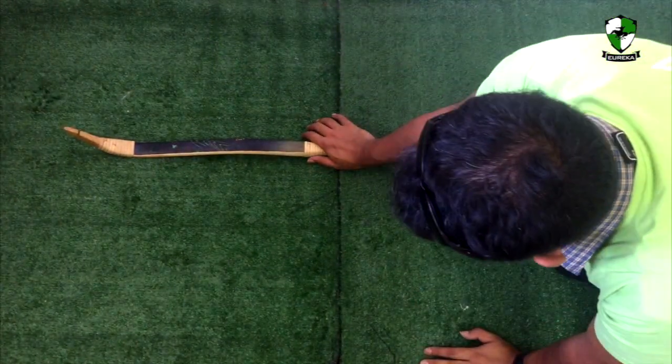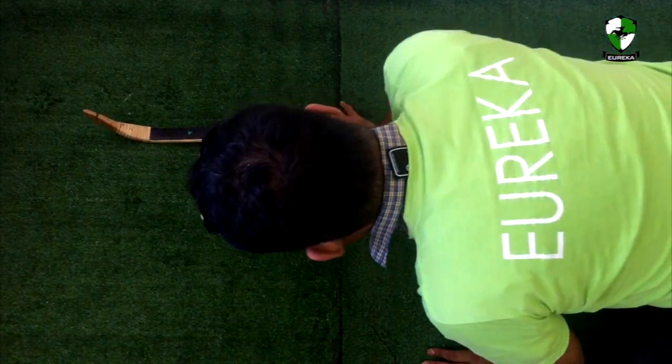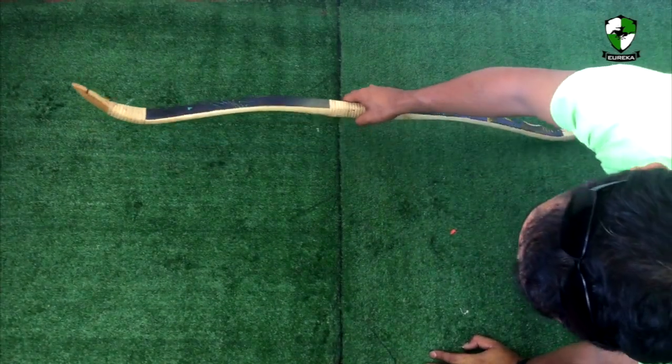Don't overdo this. This is the characteristic of the Manau Ratan — you are able to push it back to its original position after it has taken some set.